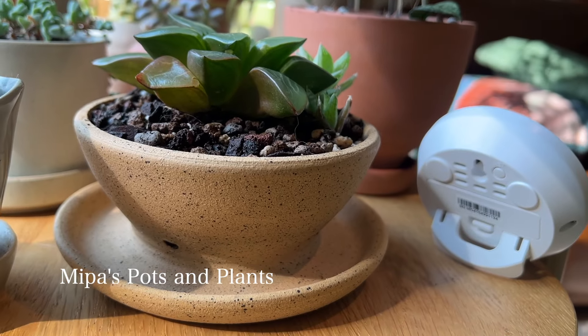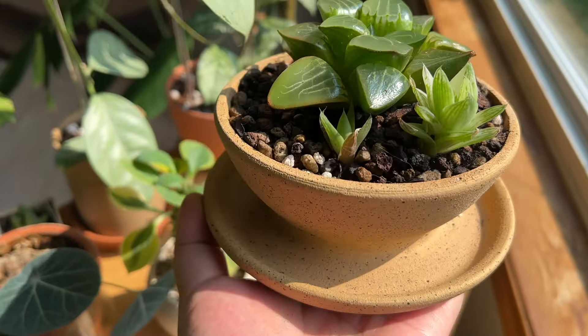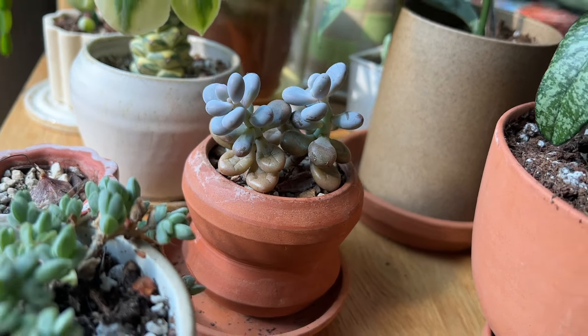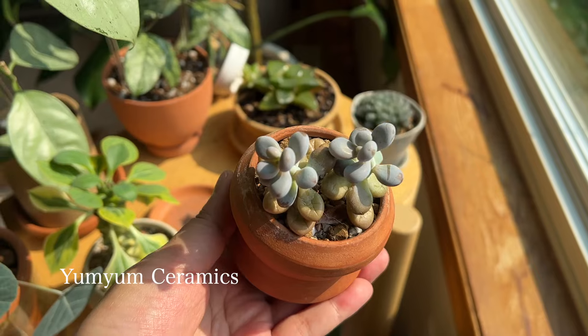On the other side of the table we have another creation by Mipa's Pots and Plants — more suitable for caudex plants, but I really wanted to try a succulent in there. I have a wrinkly succulent that I haven't been watering regularly unfortunately. And that's another creation from Yum Yum Ceramics.